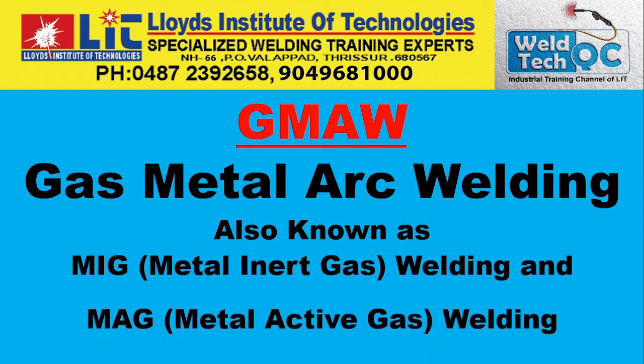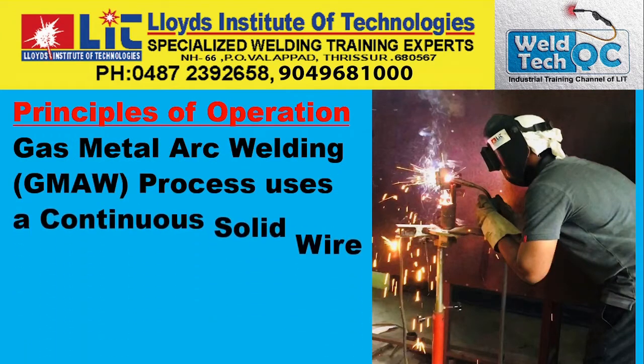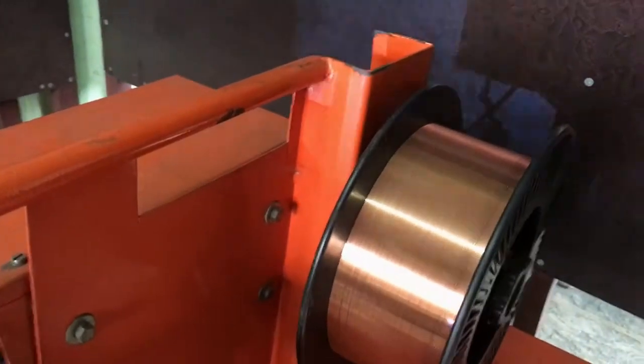Let us start discussing about MIG welding or GMAW. GMAW is the AWS terminology for gas metal arc welding, also known as MIG or MAG welding. The principles of operation use a continuous solid wire for filler metal and a shielding gas to protect the weld zone.